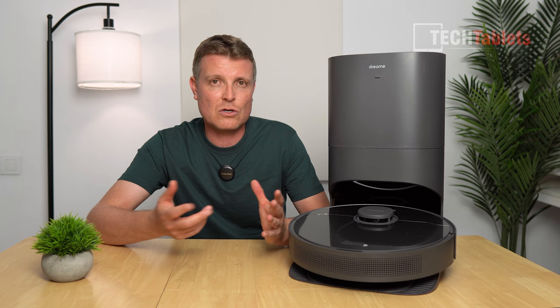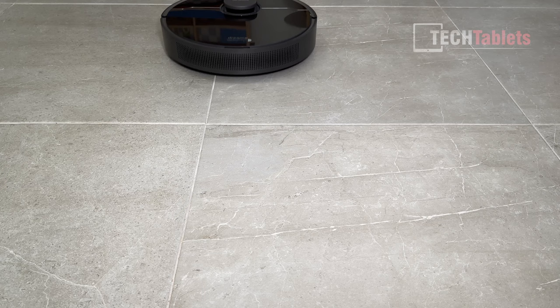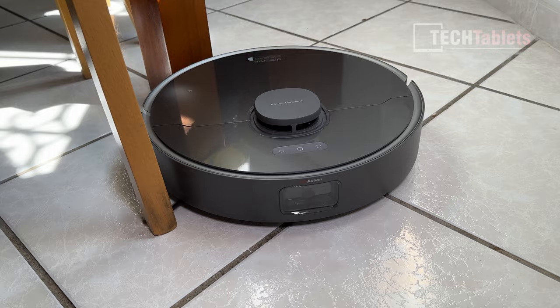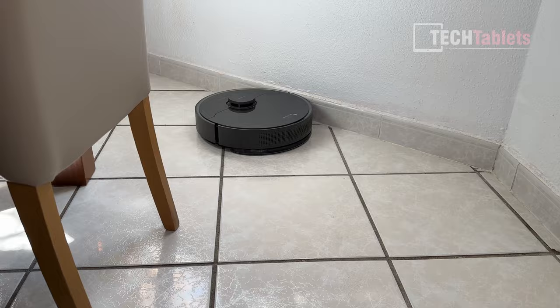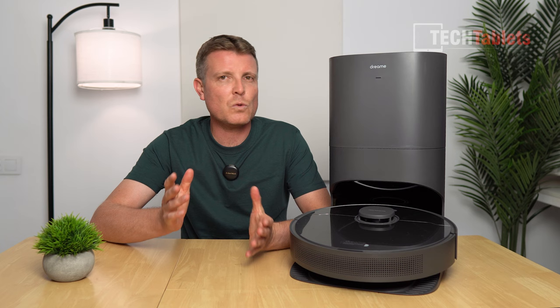On hard floors, human hair and other debris were not a problem at all — it did a fantastic job cleaning hard floors without carpets or mats, going in and out of dining room chairs and under beds with no complaints. The standard LiDAR mapping zigzags across everything and leaves no gaps. The AI avoidance feature is one I really like — it's what these robot vacuums need.